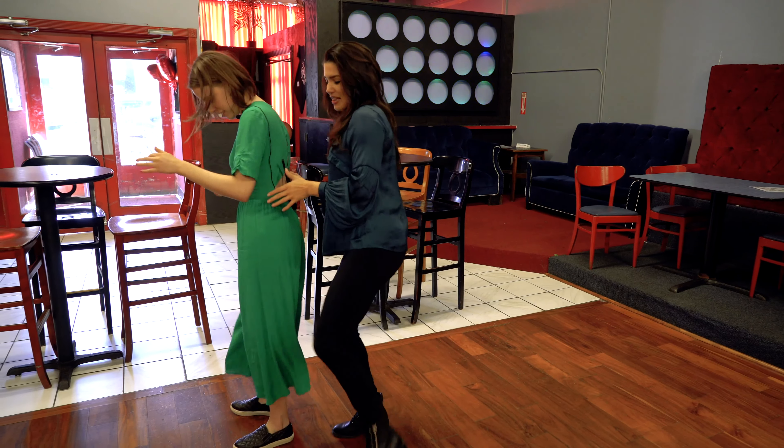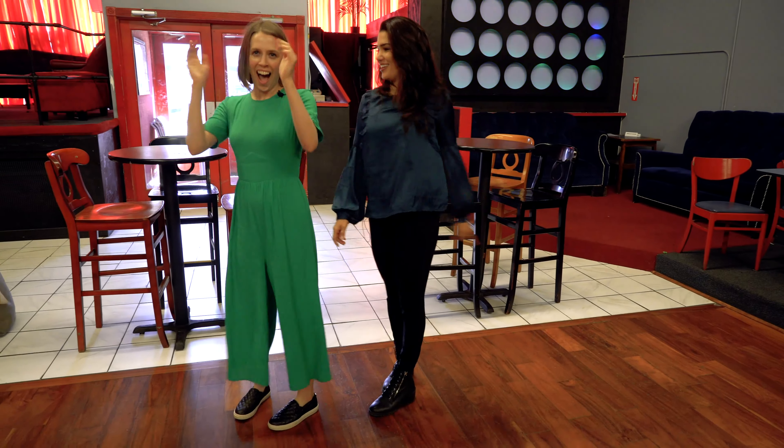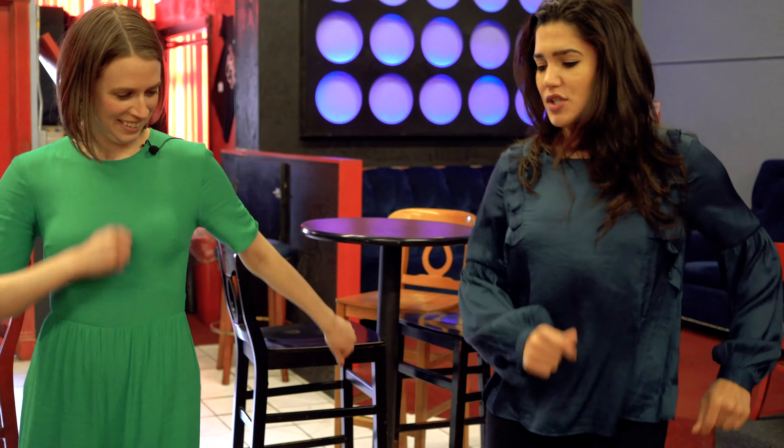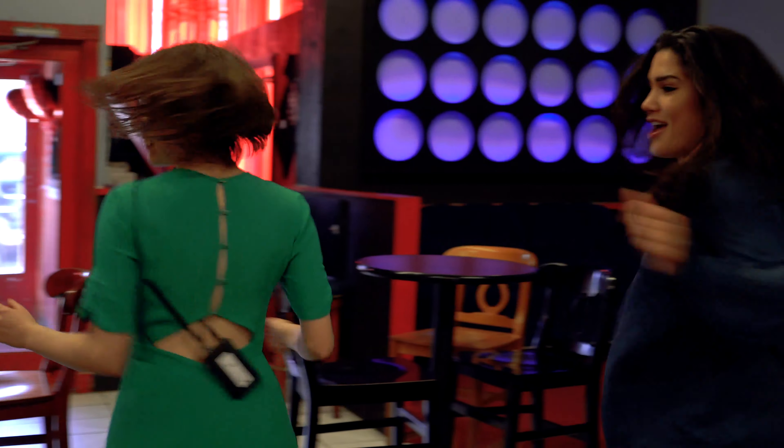One, two, three, left. Two, two, three, right. And we're gonna go all around. Six, seven, eight. One, two, three, four. Right, left, left, right. Turn. Up. Turn. Hit. Jam left, right. Jam left, right. Pose. Pose.